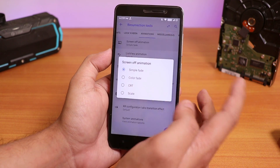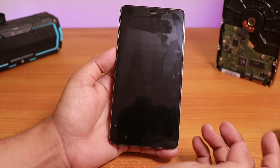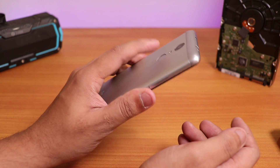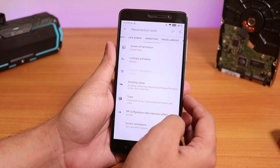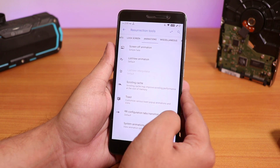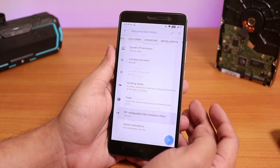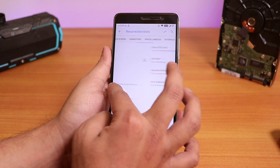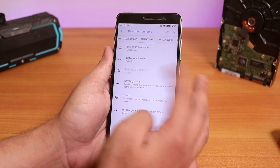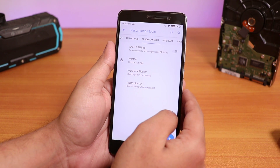Let's go to animations. We have the screen off animation — you can change it to color fade, CRT scale. By default it's set to simple fade and looks pretty cool. The fingerprint scanner is fairly fast. The haptic feedback of the fingerprint scanner unlocking is a little bit harsh though. We even have whole UI animation changing options like list view animation, scrolling cache, toast, and the Resurrection Remix configure tabs so you can customize these animations. This is why Resurrection Remix is really, really popular — lots of animation customizations.